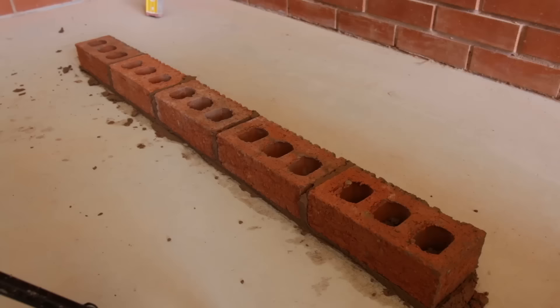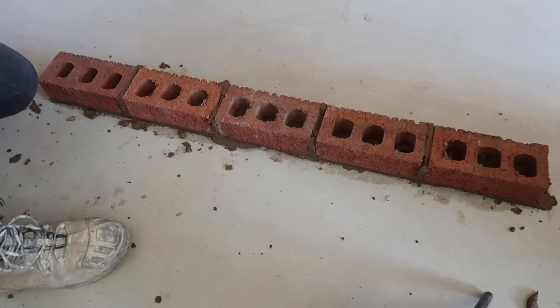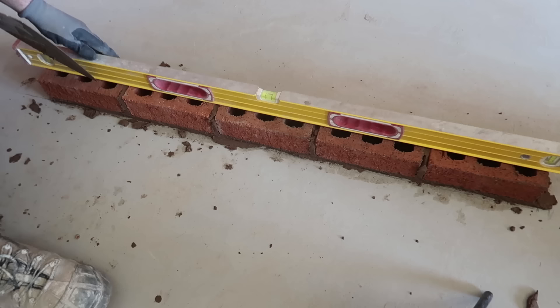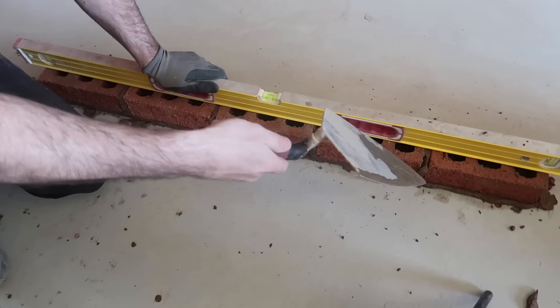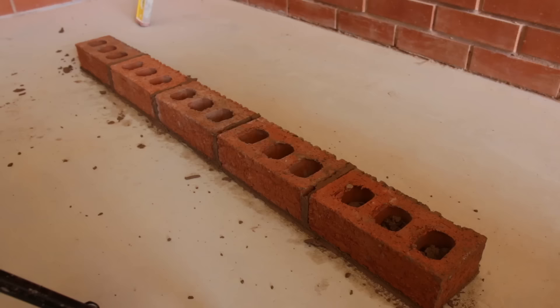Now we're ready to level our bricks. When leveling your first course — or any course — clean the tops of your bricks first, because any bits of mortar will give you a false reading. Keep your level clean too. Place it right in the center of the bricks and tap down to your gauge brick, which we know is right. We're always working from that reference brick and correcting the others to match it. Scrape that excess back on the board.